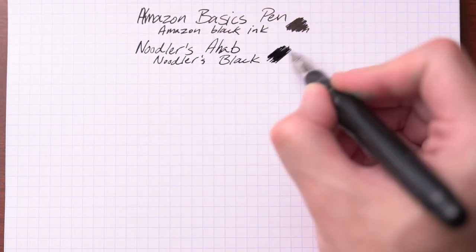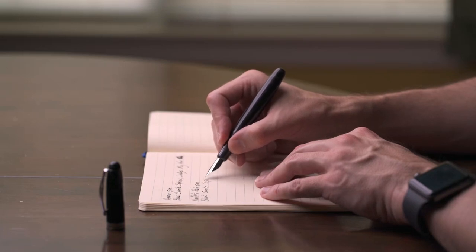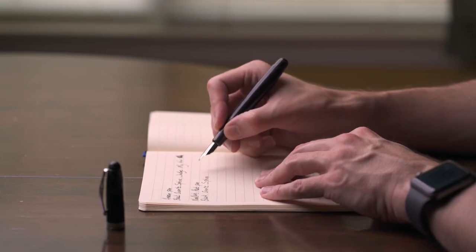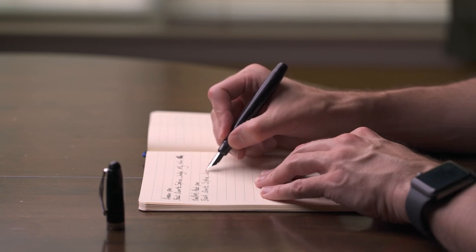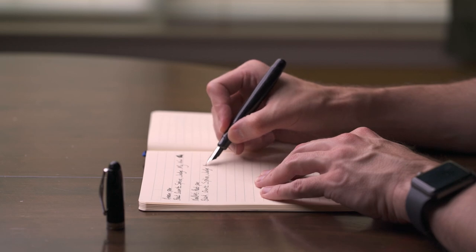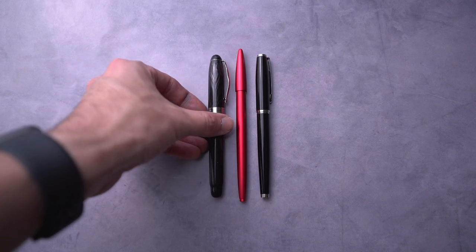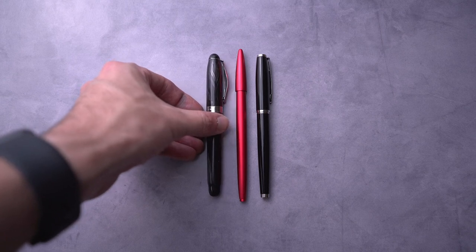Overall, this pen is okay. At $25 it will not break the bank, and if you're wanting to try a flex pen, you might want to try this. But honestly, even at $25, I don't think it's worth your money.